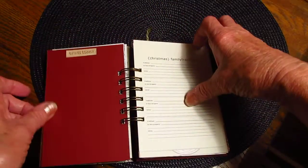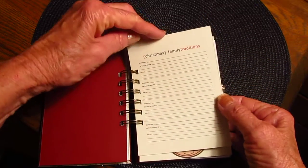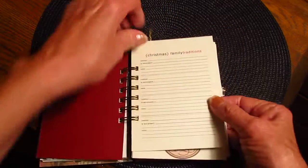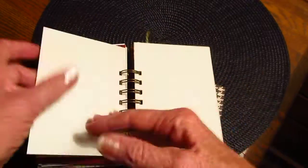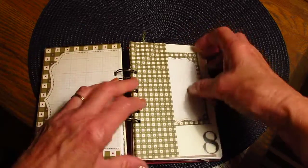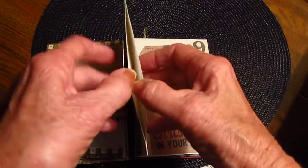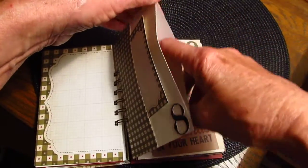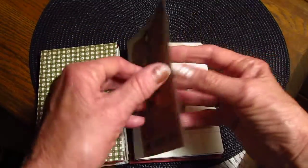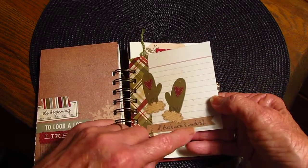Day five — 'Traditions.' This is from the internet: Family Traditions. I got two of those. Day six, seven, eight — photo mat or journaling, whatever. And then I made a pocket in here too for pictures or whatever if I get overloaded. Day nine, and then 'All That's Warm and Wonderful.'